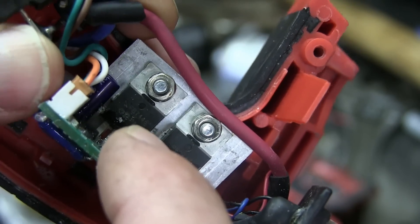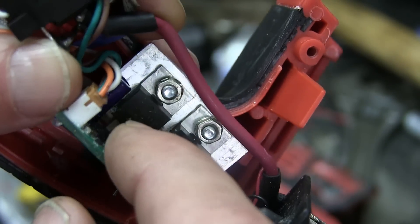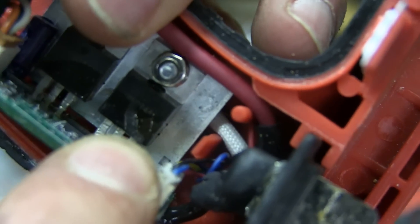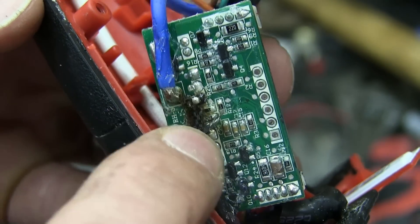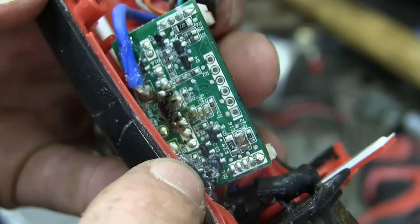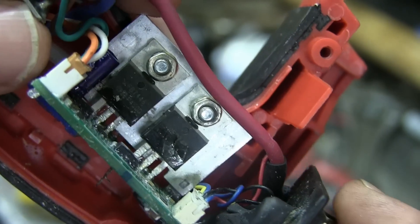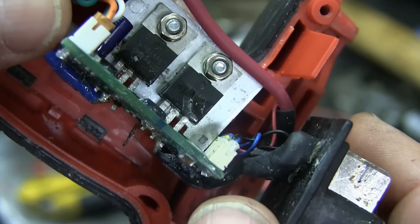That is an International Rectifier MOSFET HEXFET type thing — essentially a solid state switch, 40 volts, 120 amps rated. You can see this guy blew its guts right out, and then the lead over here got a little warm. Blew it right out. So if we wanted to fix that we could — let's see how much it's going to cost us. $1.91 plus $8 shipping, here tomorrow before noon. Incredible. Digi-Key — incredible.